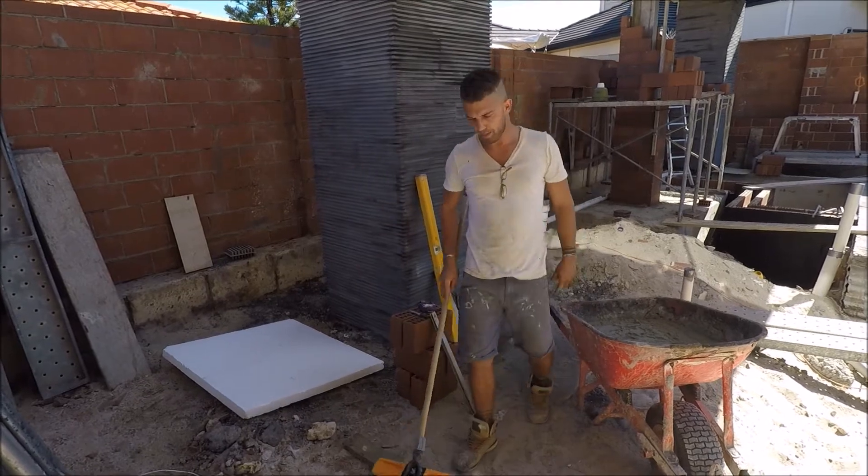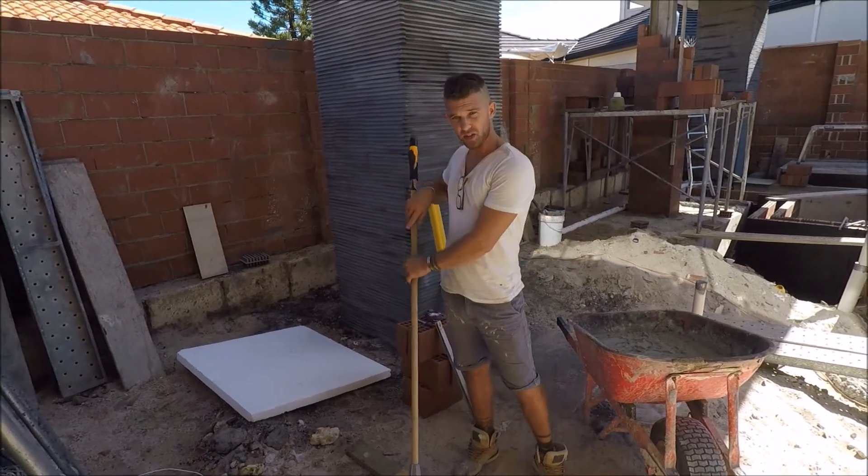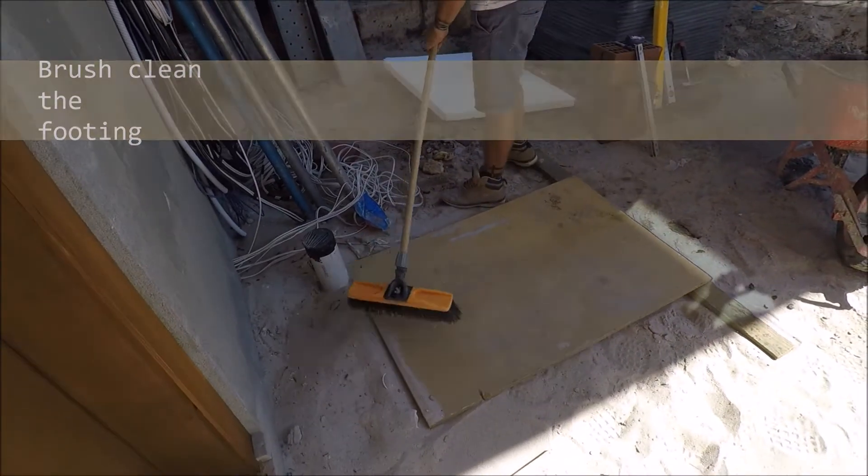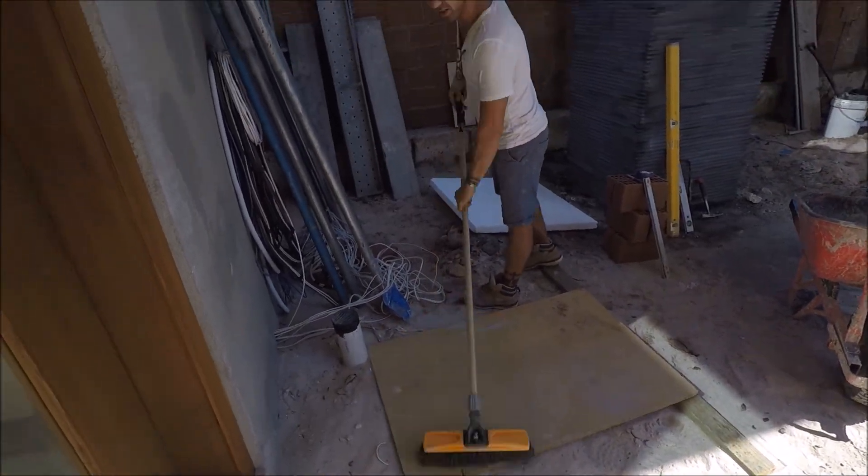Here I'm going to show you how to set up for a pier, just a standard 3 brick wide. First of all you brush off your footing — pretend it's concrete.